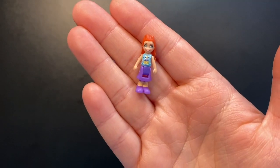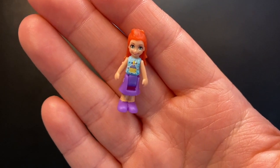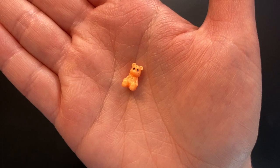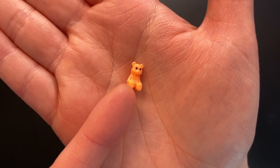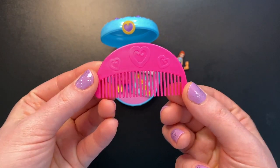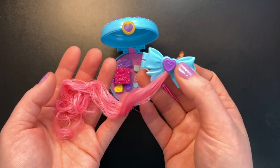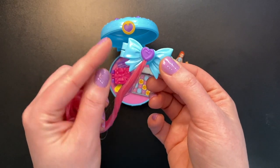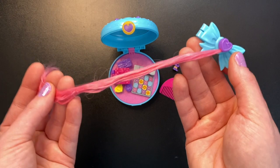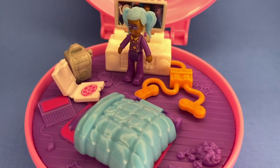Here is our doll for this set, Lila, wearing a pretty blue shirt with a cupcake on it, a purple skirt, and purple shoes. We also get the teeniest tiniest little orange teddy bear, presumably to go in that big present. We get another comb in dark pink, and like all the others, a hair clip in the color to match the compact — with a darker pink hair extension attached to a purple clip.